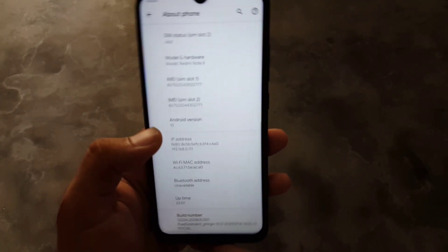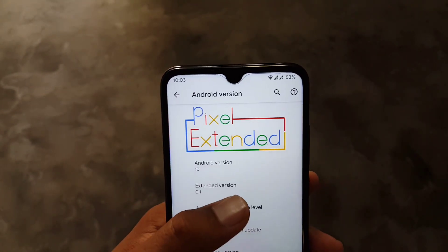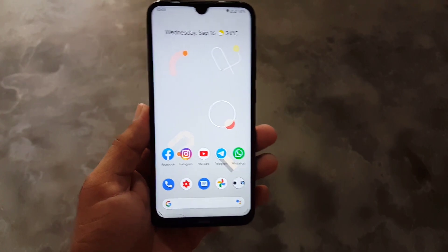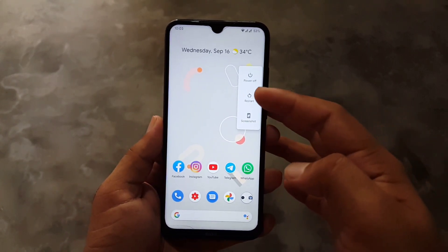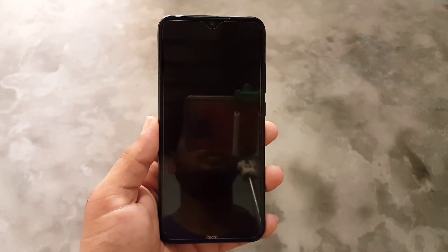At the end we have the About Phone section, where you can check your Android version which is 10, Extended version 0.1, and the security patch is September 15, 2020. The ROM is pretty stable and recommended for daily usage. If you want to install this ROM on your device, download it from the link in the description and check if it is available for your device.